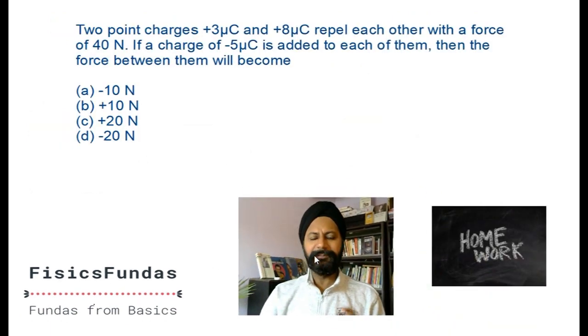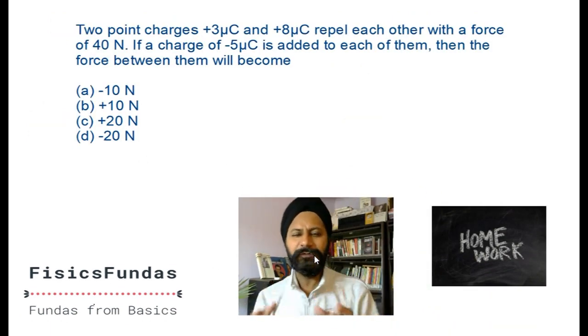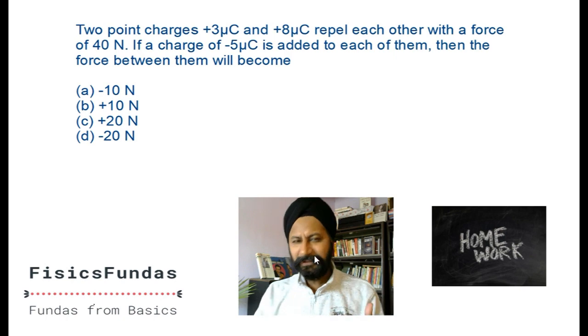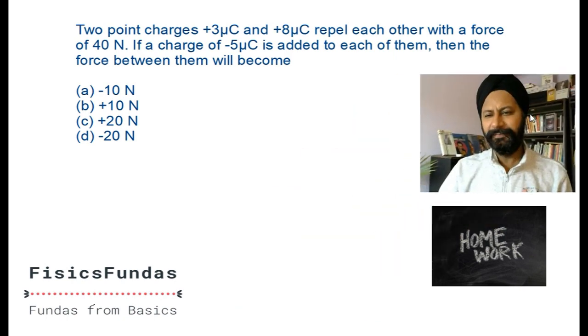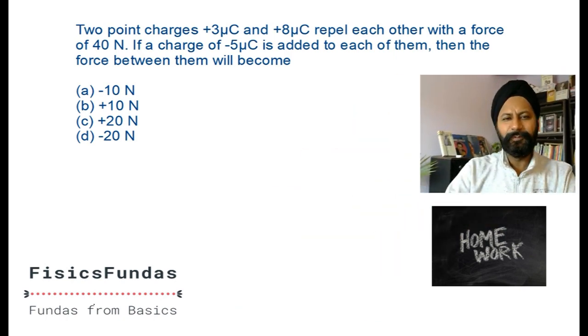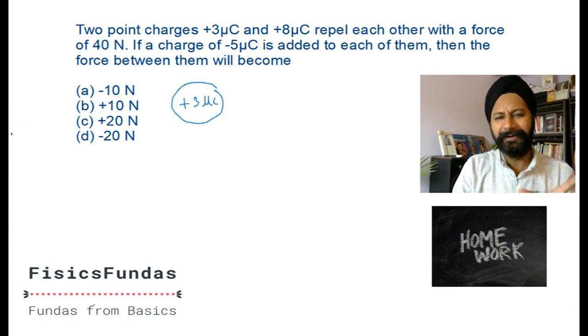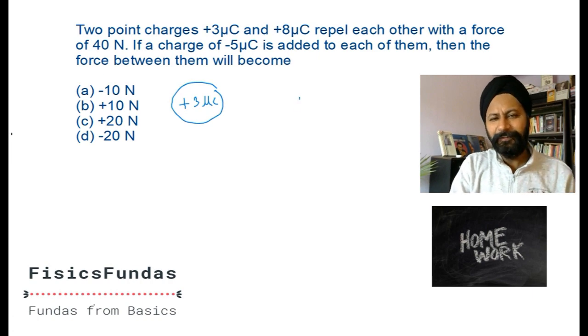As always, we start with the homework question from the last class. I'm sure all of you did them - I can see so many responses in the comments already. Let's do this together. Whenever you try to solve any question, make a picture of it to get a visual understanding of what's going on. There are two charges: a positive three micro coulombs here.